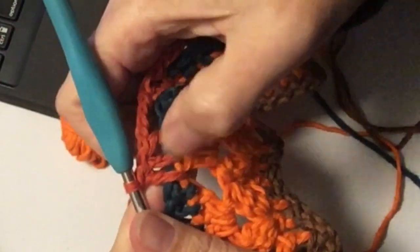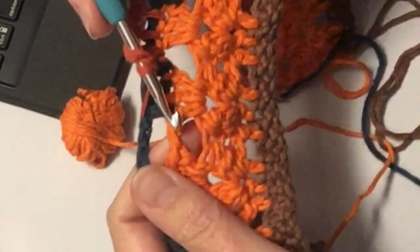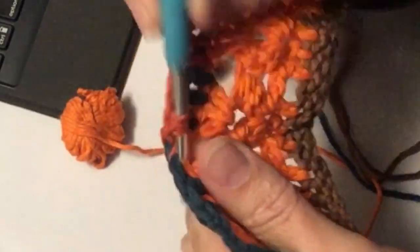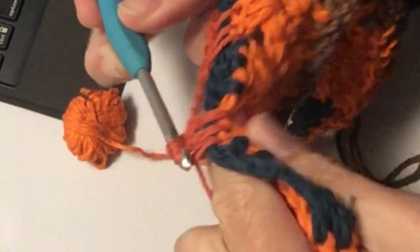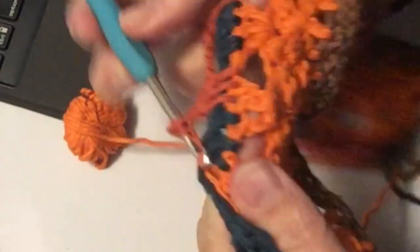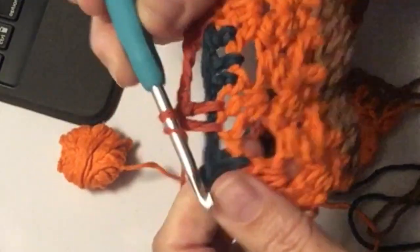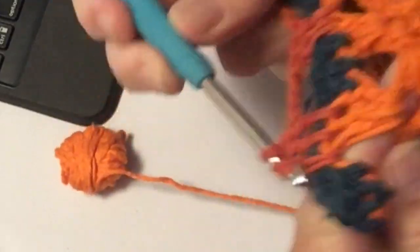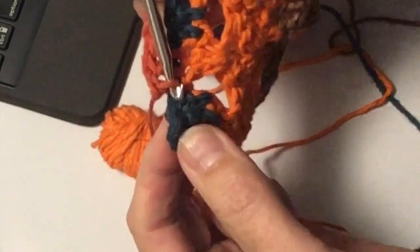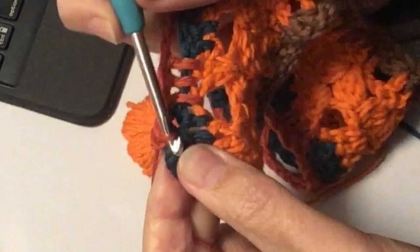Je ziet ook dat die 3 lossen dus ingehaakt worden, zie je dat? 1, 2, 3. Die stokjes sla ik over, om de lossen heen, in die 2 stokjes die nog niet waren gehaakt. Nog eentje. En dan weer 3 lossen om die stokjes heen. En dan in de onderste stokjes die nog niet waren gehaakt haak je 3 stokjes, die lossen. Nou zou ik nu 3 lossen doen, maar ik ben aan het eind van mijn toer. Hier had ik stokjes, maar daar haak ik 3 vasten op. Dus aan het eind doe je geen lossen meer, maar dan doe je 3 vasten.